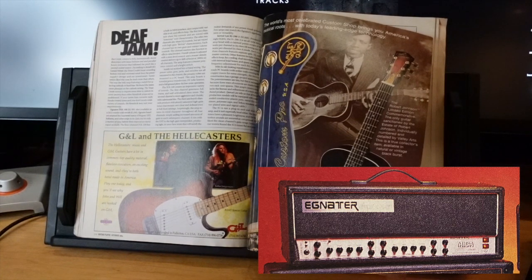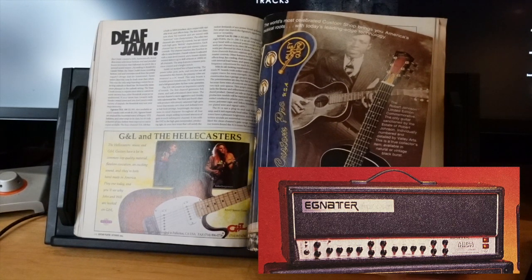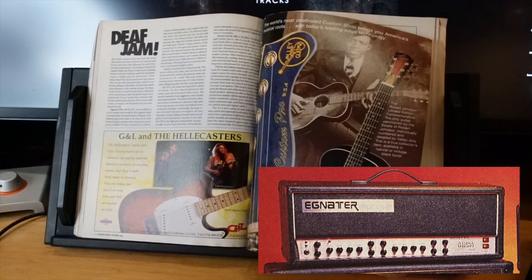Looking at where frequencies lay: 100 Hz is the bottom, 1k is the mids, and 10k is the highs — a logical mathematical breakdown. Below 100 goes into the subs, like the bottom of a kick drum. Anything below 50 Hz is almost subsonic and useless for guitar — you could cut those frequencies and be fine. But 100 Hz is the real beefy bottom of a guitar, and above that is the more woody low-mids.